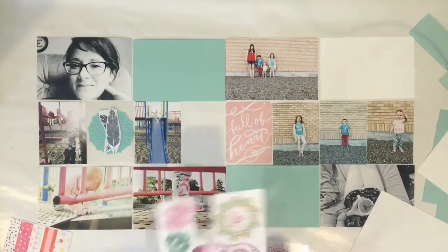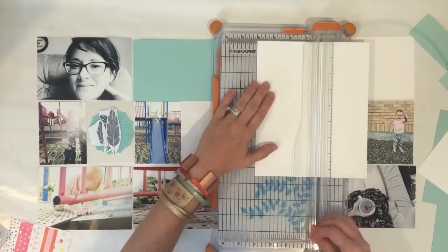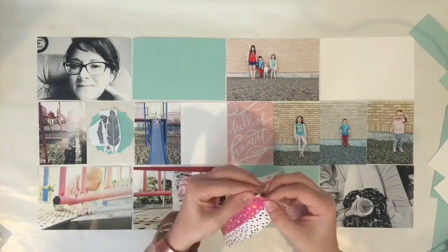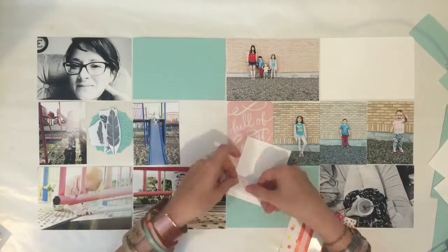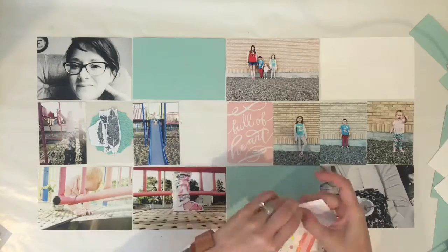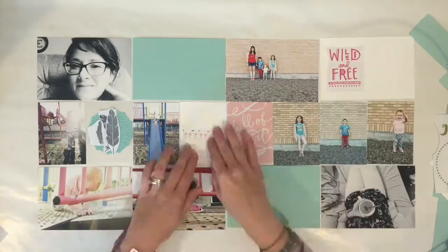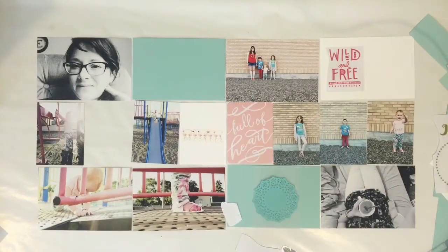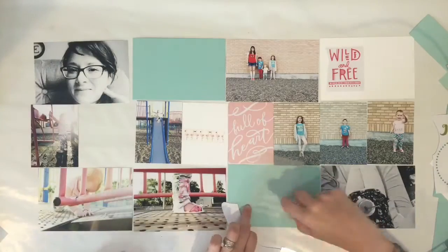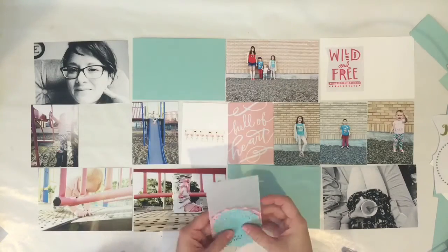I'm just trying to figure out what I'm doing with these empty spots. I had a really hard time with this mood board at the beginning. When Christy first sent it, I was like, oh yeah, I love the colors. But then as I started laying everything out, I realized I didn't really have any of those colors in a pattern paper. I had that beautiful aqua color, but it was just in cardstock. So I had to really dig through my stash. I think I had the pictures just laid out on my desk for three days before I actually started on anything.